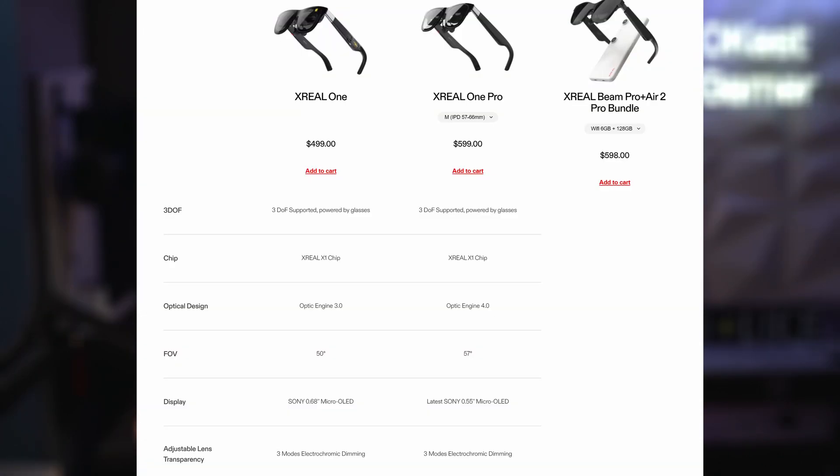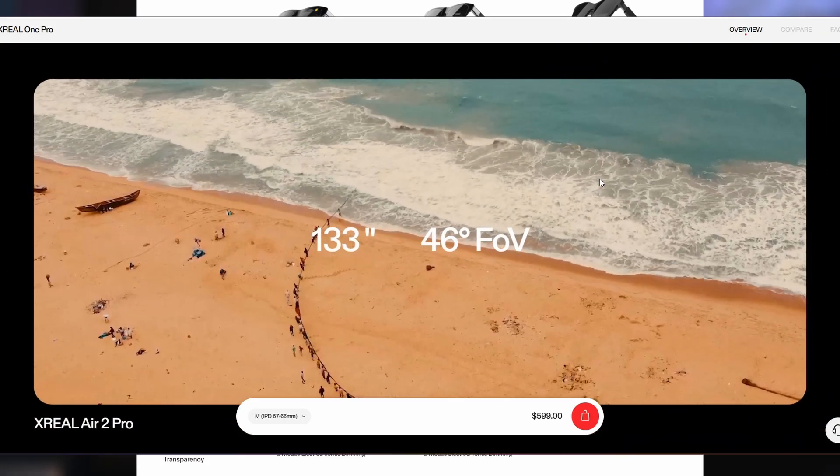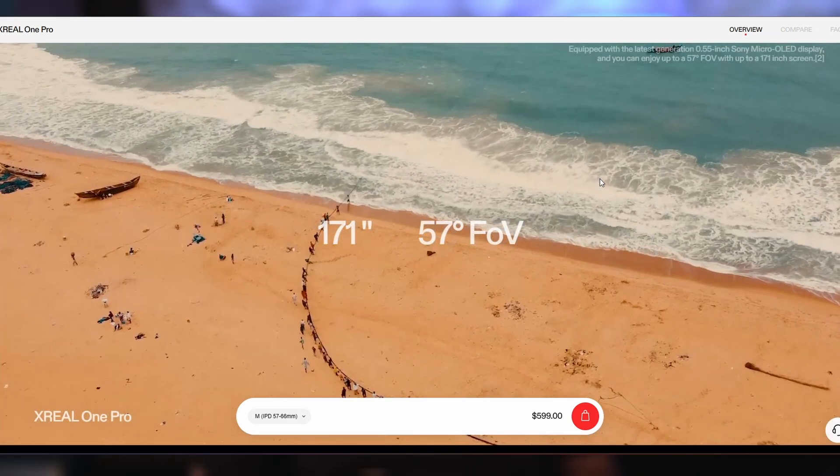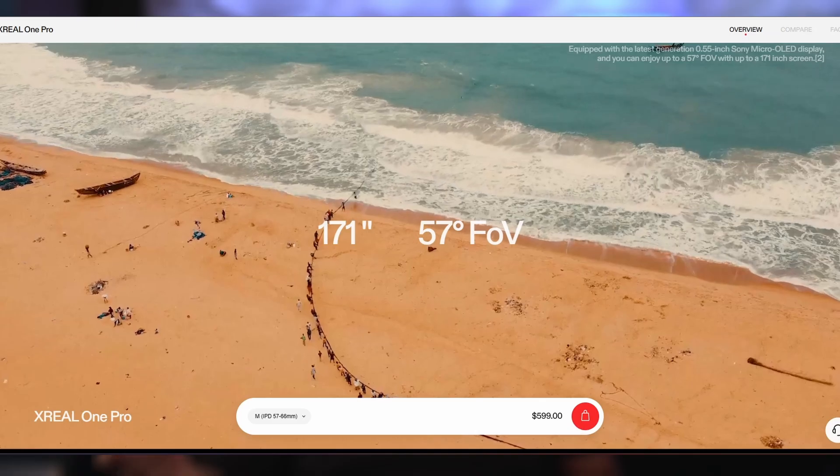One thing a lot of people ask about is the field of view. The Xreal One has a field of view of 50 degrees, while the Xreal One Pro has a field of view of 57 degrees. The way they describe it: the One would be 147 inches at four meters, where the One Pro is 171 inches at four meters — quite a significant difference.